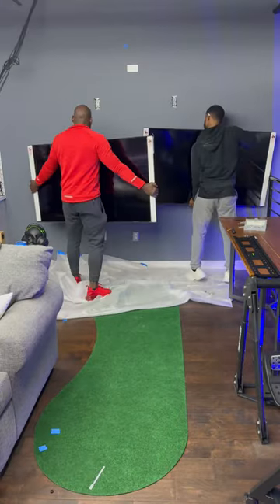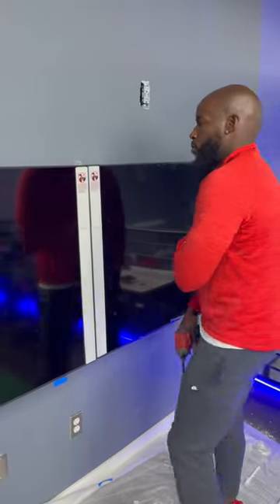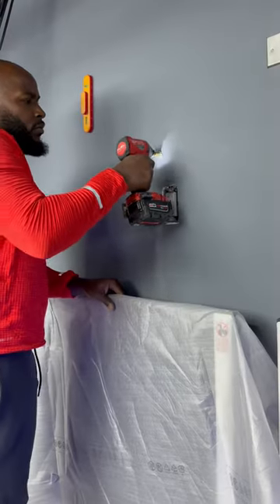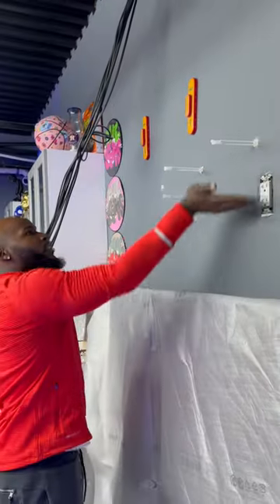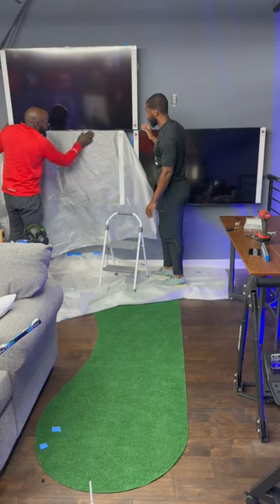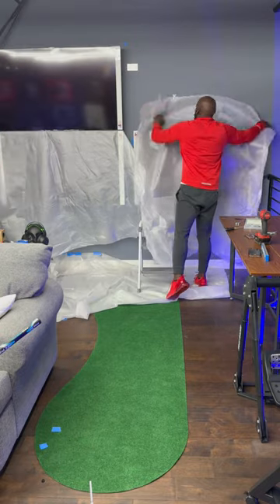We're gonna get the first mount up, then put the left TV up. I actually forgot to fully tighten everything. We got the second one done, then we're gonna use the vertical adjust to get those even up top. Same thing — laser level, toggle bolts, smack the hell out of the toggle bolt. That's my favorite part right there.